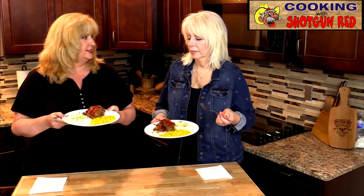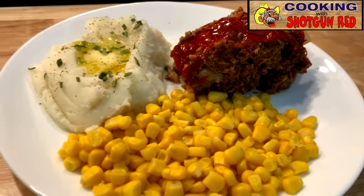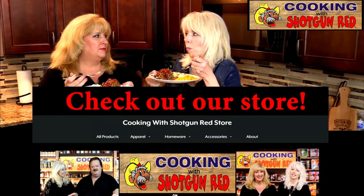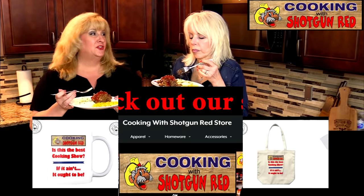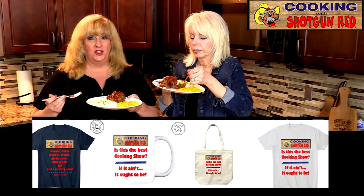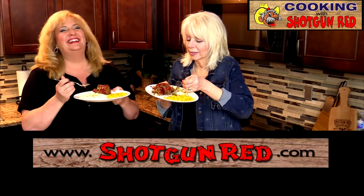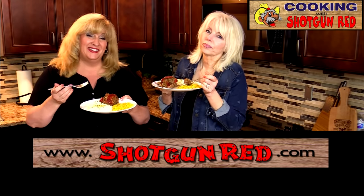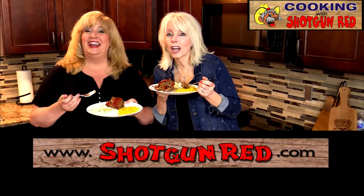Wow, doesn't this look good? That is so good! The flavor — and the ketchup on top is really good. Mom always made it with ketchup and I love it. As Steve would say: is this the best homemade classic meatloaf? If it ain't, it ought to be!